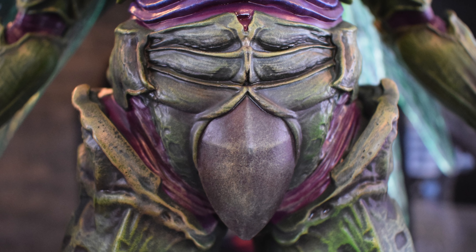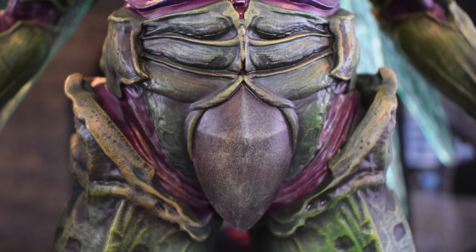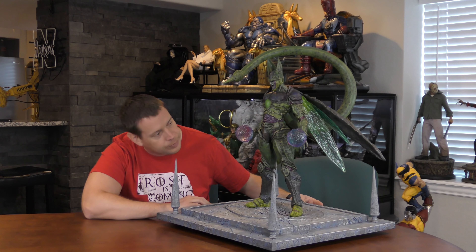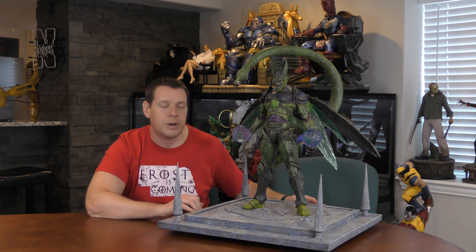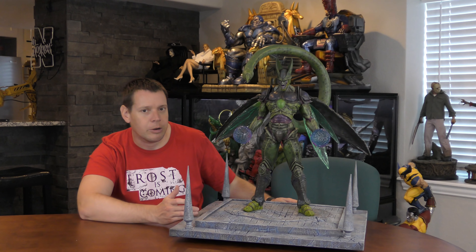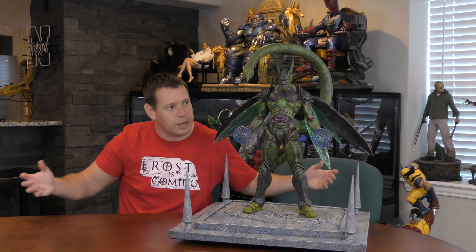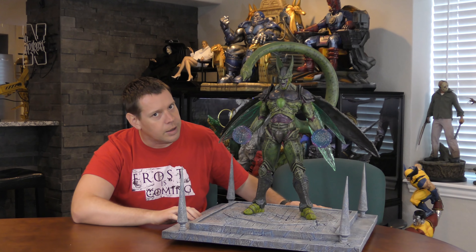Look at his nuts area — he has a great cup to protect him from anyone that would throw some dodgeballs down there. Maybe he's playing dodgeball. Maybe that's what Dragon Ball Z is about, because the other character I have has a ball too. Looking at his torso again, very, very cool. I like how the armor is a little bit different — it almost looks like a living organism. They use some really cool paints, almost reminds me of a swamp or a vegetative living organism.